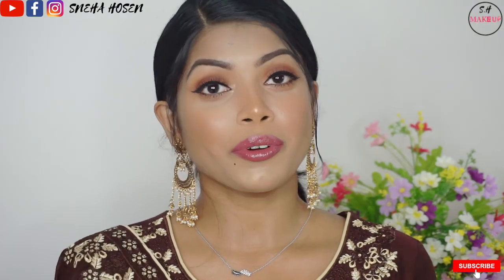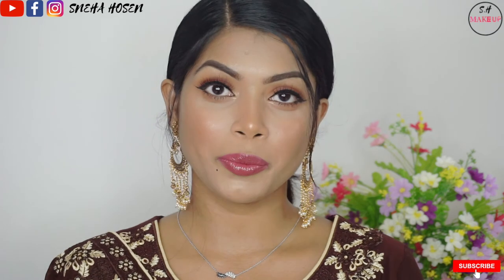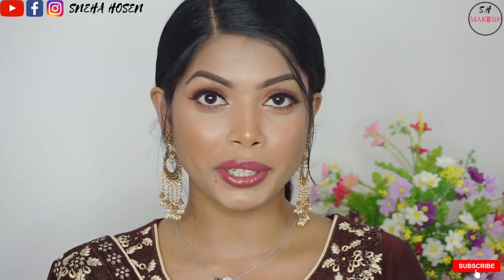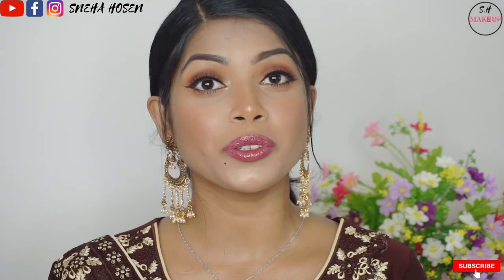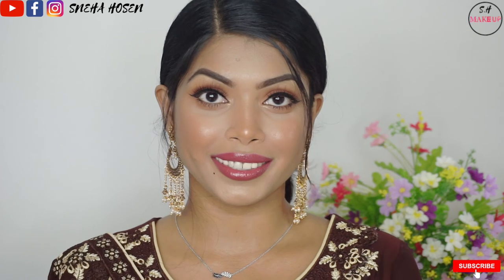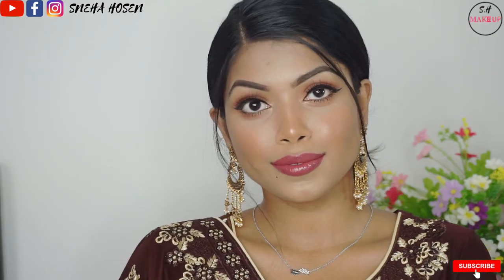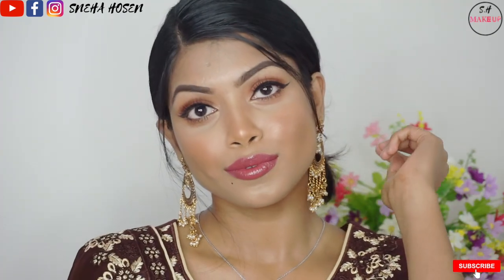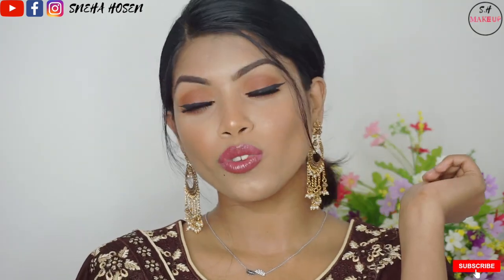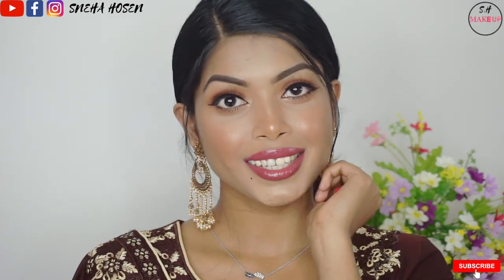This is our final look. Hopefully you will enjoy this video. Don't forget to subscribe to our channel — I love this. See you next time!